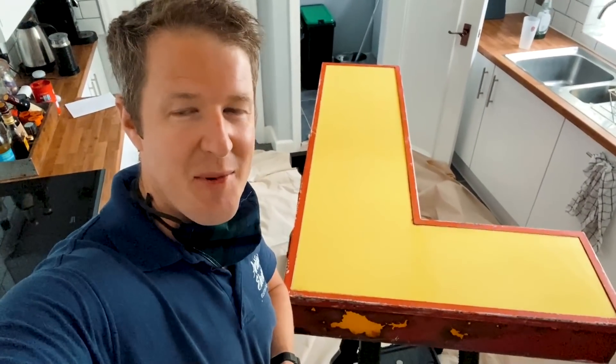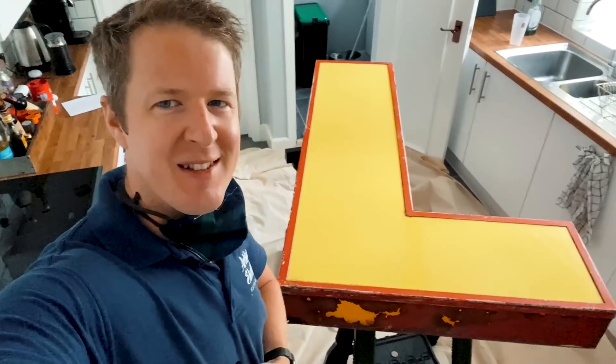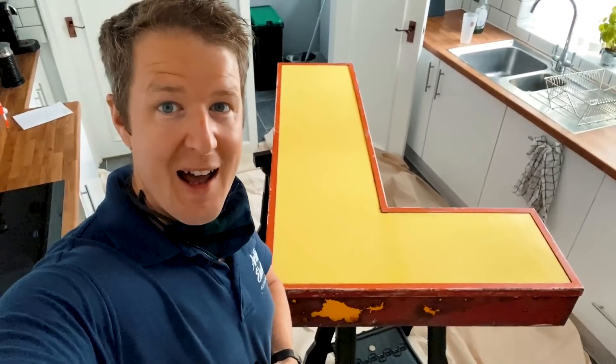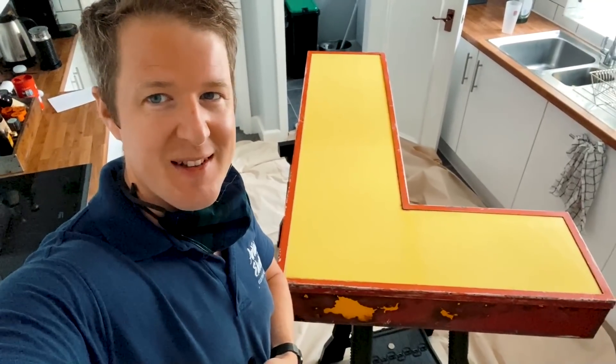Good morning guys, I hope you're all doing okay out there, whether it's morning, evening or afternoon. I hope you're all well, and today I've got an exciting little project that I want to share with you, which is this.